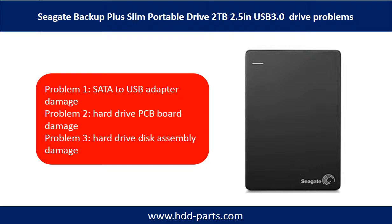Seagate Backup Plus Slim Portable drive problems can be categorized into three. Problem 1: SATA to USB adapter damage. Problem 2: Hard drive PCB board damage. Problem 3: Hard drive disk assembly damage.